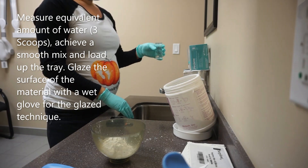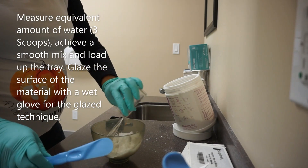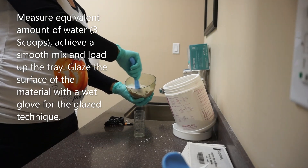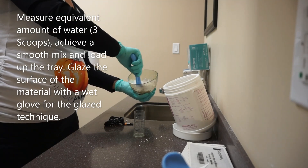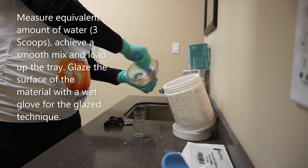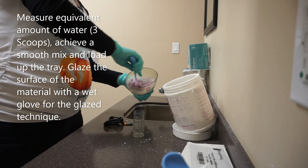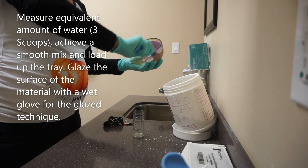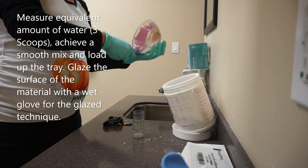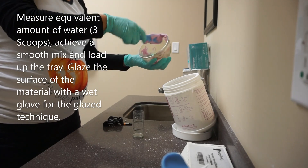Now it's time for the upper impression. Measure the equivalent water required and use the same mixing technique to achieve a harmonious mix. Collect all or at least the majority of the alginate on the spatula and load from the back of the tray pushing towards the front. This will ensure you're not putting the majority of the bulk on the back of the tray, which would cause the patient to gag.